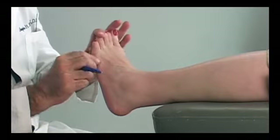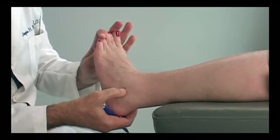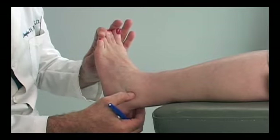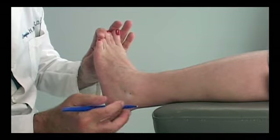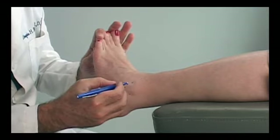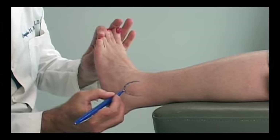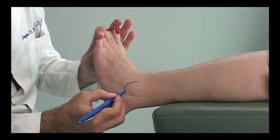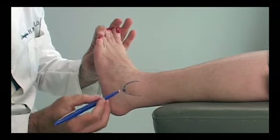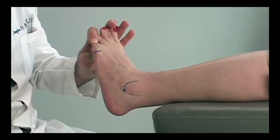Moving to the lateral side — we have a fair amount of edema here, but as I palpate, I can feel the distal margin of the lateral malleolus. I'll make a dot, then move posterior and anterior as I follow up around the lateral malleolus. I'll draw the outline and make a large dot at the distal-most tip of the lateral malleolus for the lab to determine where the hinge axis is located. I'll also bisect the fifth metatarsophalangeal joint.